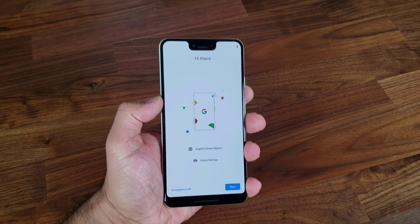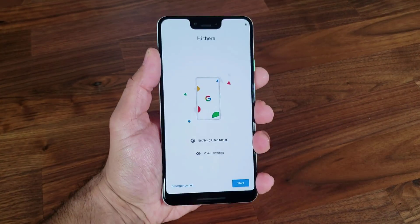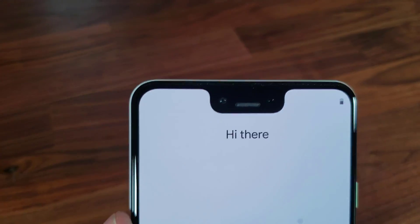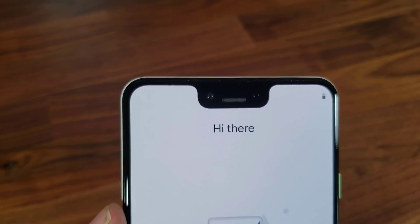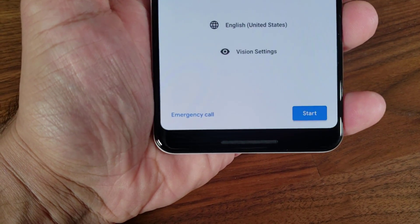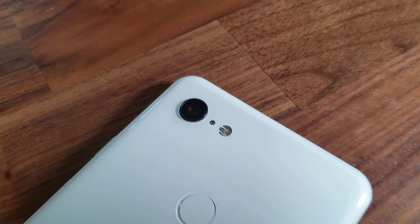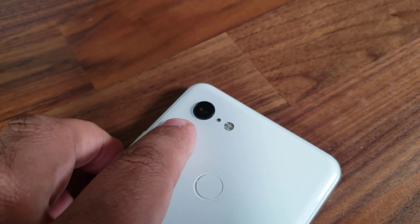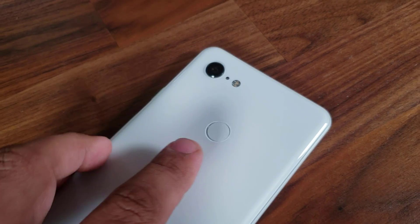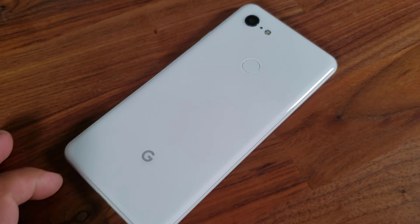Here's our Pixel 3 XL phone. It's turned on — this is exactly what you see when you turn it on for the first time. The notch is obvious, it's huge. But it does have a large and vibrant screen with a little bit of a chin at the bottom. On the back we have the 12.2 megapixel camera with the LED flash right next to it — a fantastic camera. We also have the fingerprint sensor on the back, along with the Google logo.